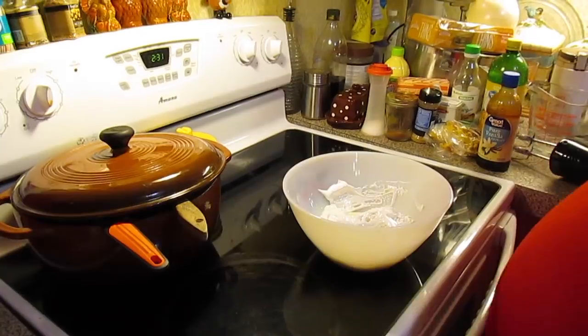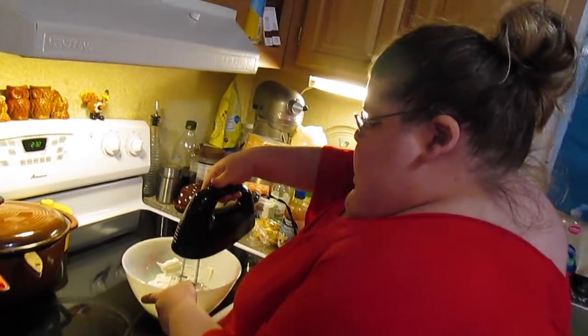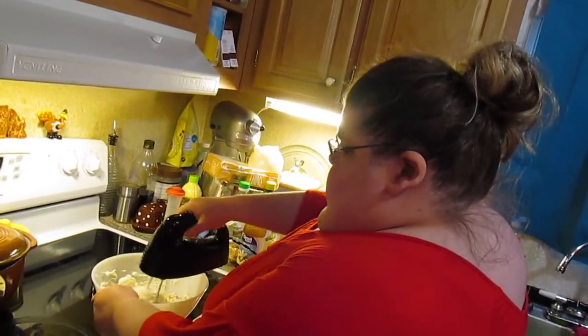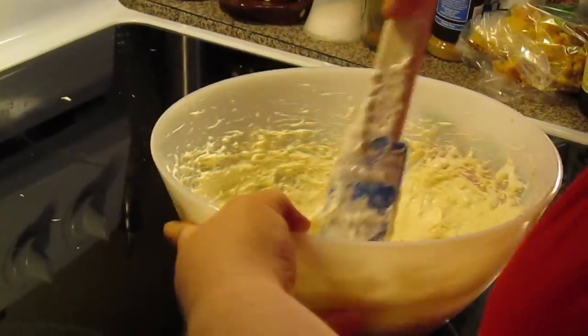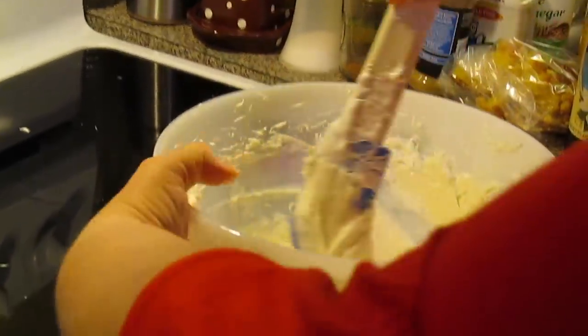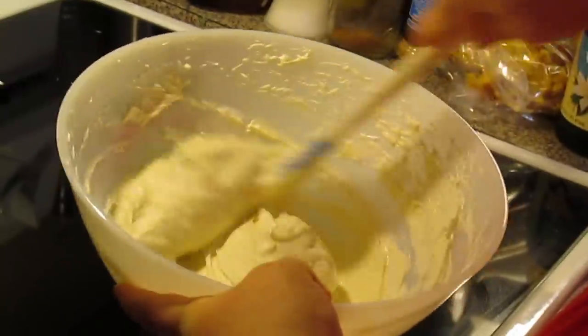Now we're going to take our electric hand mixer and mix it together. All right — here's our yummy fruit dip for our platter.